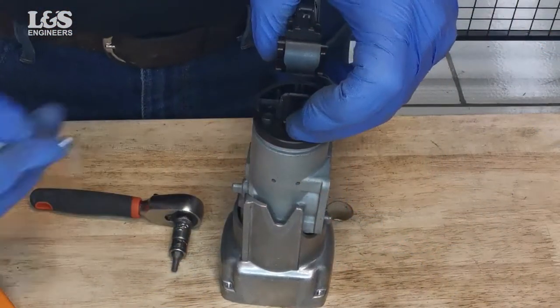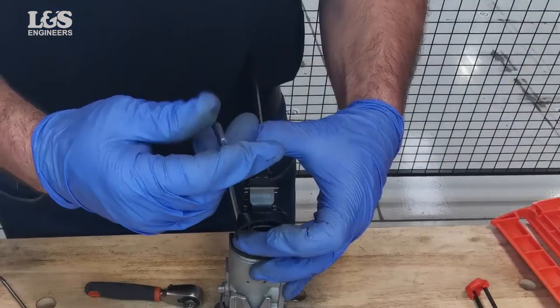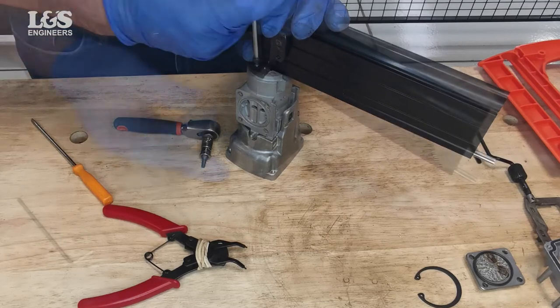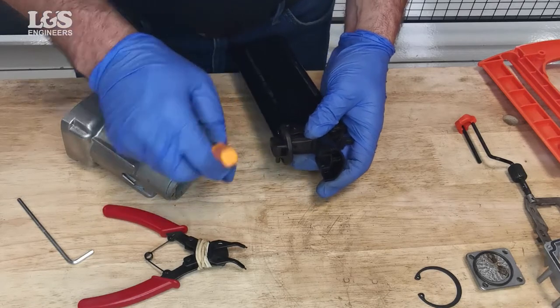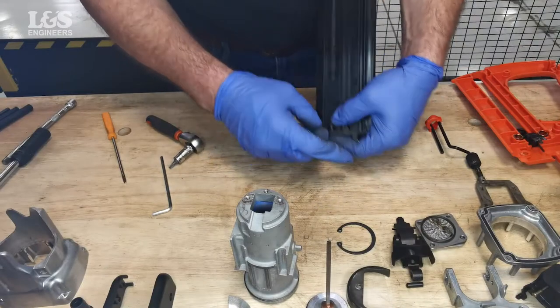To remove the nose from the sleeve, disconnect the two screws using the provided allen key. The dowel pin may fall out easily; if not, remove the front plate assembly by pushing out the dowel pin. Then remove the lockout bar, pin and spring.